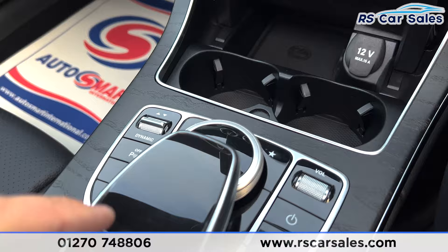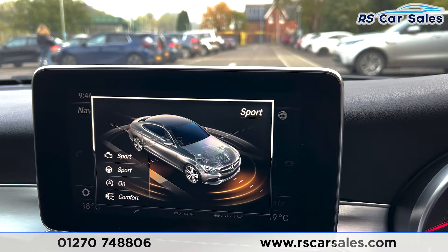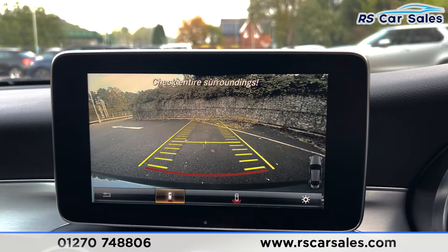We've got cup holders and the dial here. If you press the dynamic button it comes up in the trip and on the screen showing all the different drive modes in which this car can be driven. Popping the car into reverse, you'll be able to see the rear reversing camera — and if we press across we've got a wider angle view of the reverse camera also.